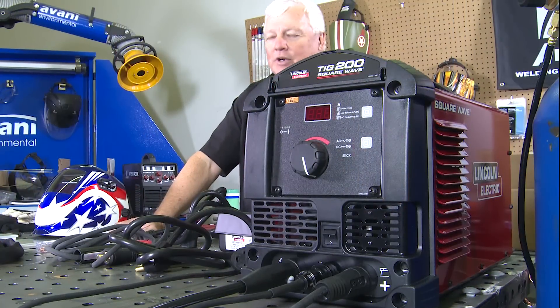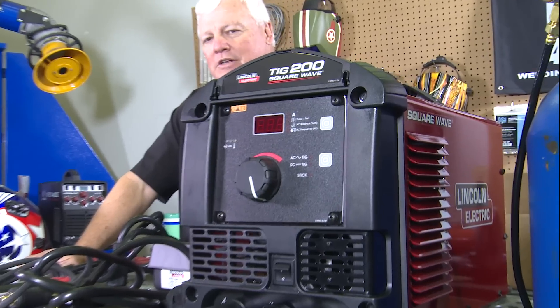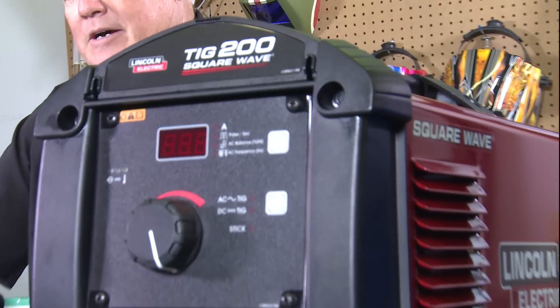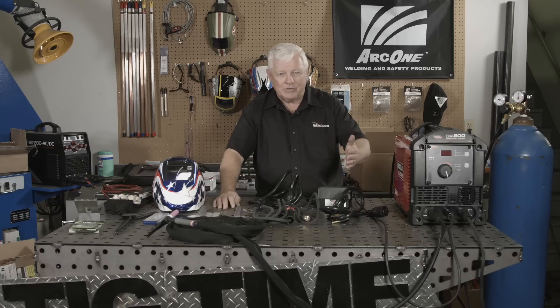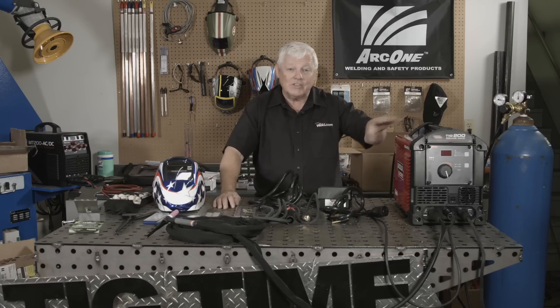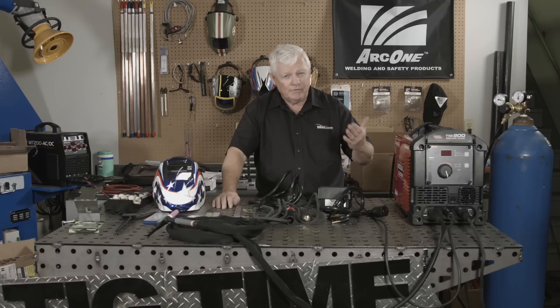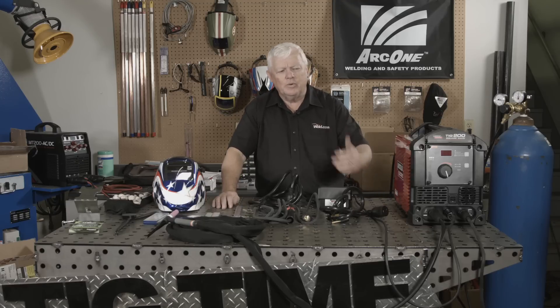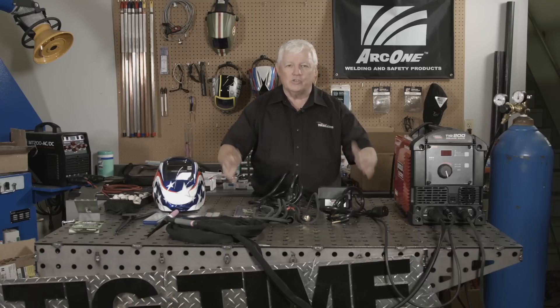This is a Lincoln Electric Square Wave 200. It's an AC-DC unit. I've unpacked it and I'm going to do a couple of things. I'm going to test this on AC, going into real thin material and heavy material for the consideration of this size of machine. Then we're going to do a part two — DC — with real thin material. If you're doing sheet metal, things like that, and then I'm going to go into a little heavier so you can see what this machine is all about.